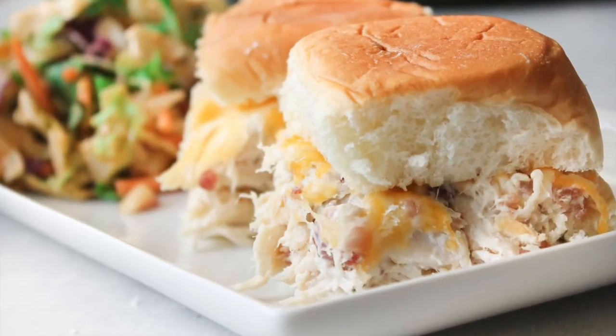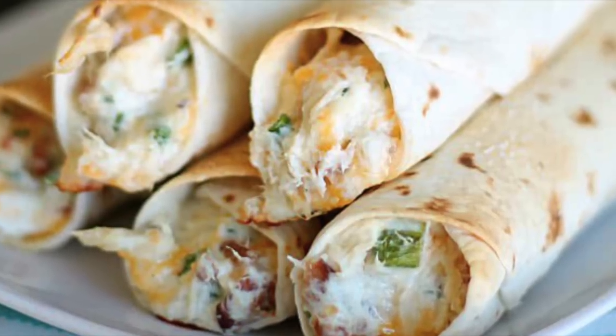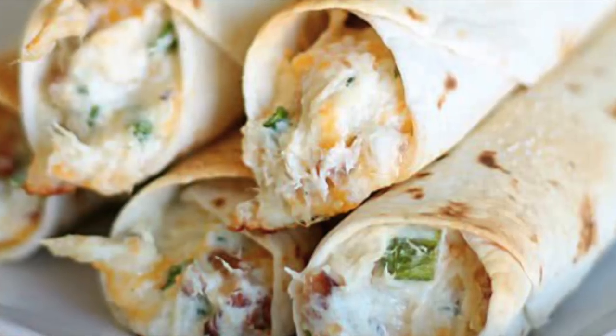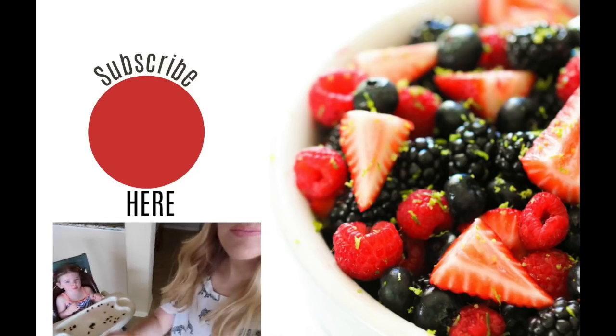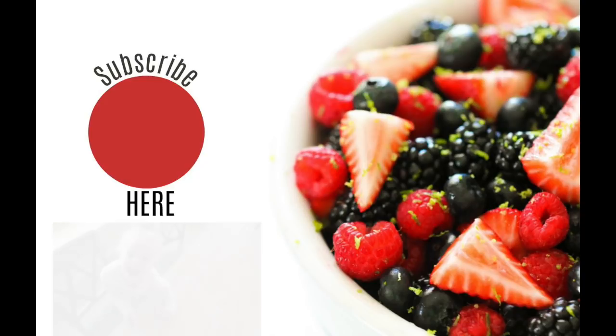I like serving this recipe with a side salad. You can also make taquitos out of this recipe — I'll put the recipe link down below in the description. That's all I have for today. I hope you have a wonderful Monday and happy Instant Pot cooking! Be sure to push that subscribe button and check out my other Instant Pot recipes. We'll see you next week!